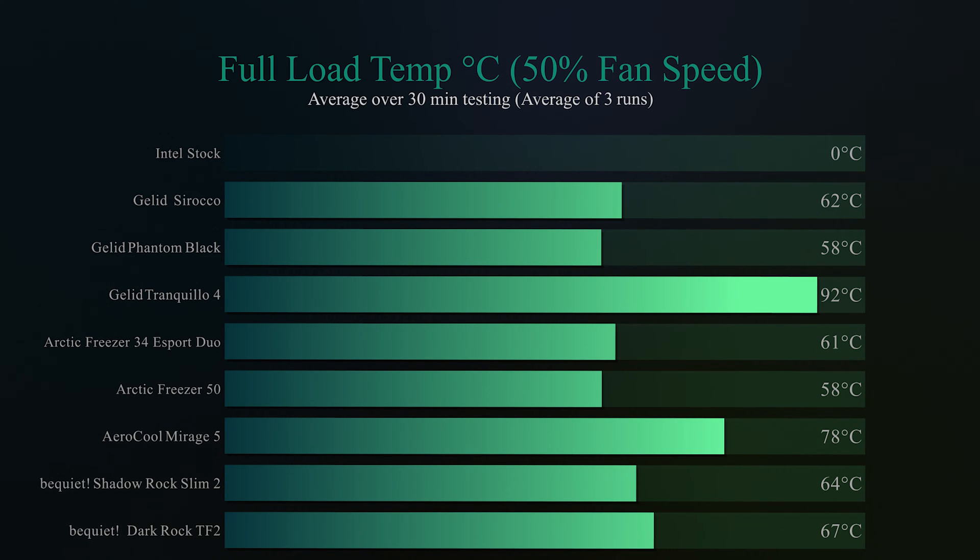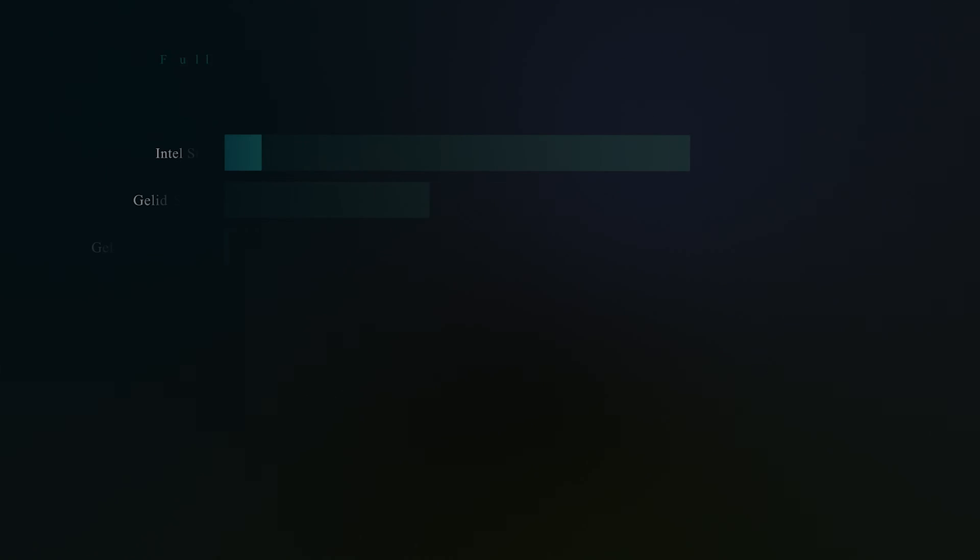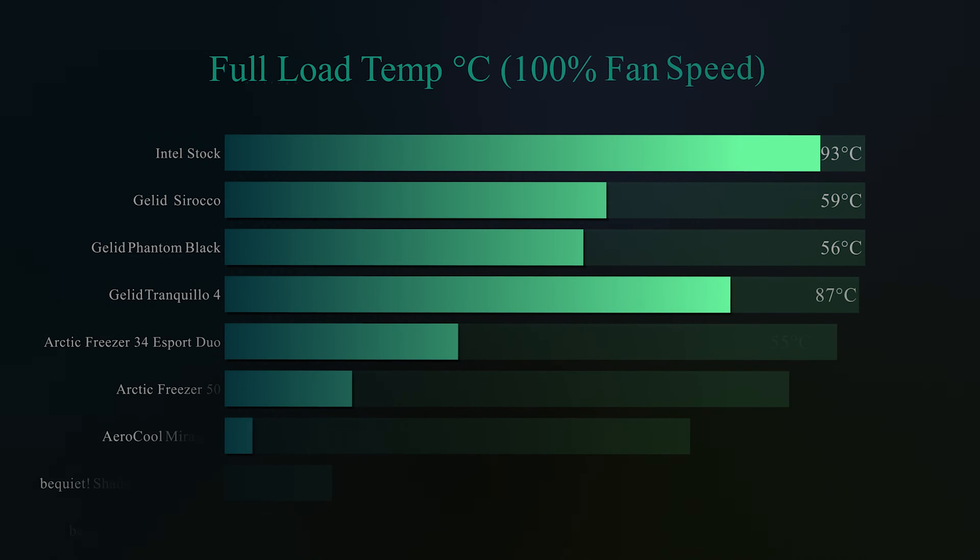On the full load test — all CPU cores running at 100% but the fan set to only 50% — we see how it performs when the fans aren't flat out. Bear in mind this cooler has two fans. We get 67 degrees Celsius. It was beaten by the Shadow Rock Slim 2 by three degrees and was about 10 degrees behind some of the Arctic coolers, which is quite a difference.